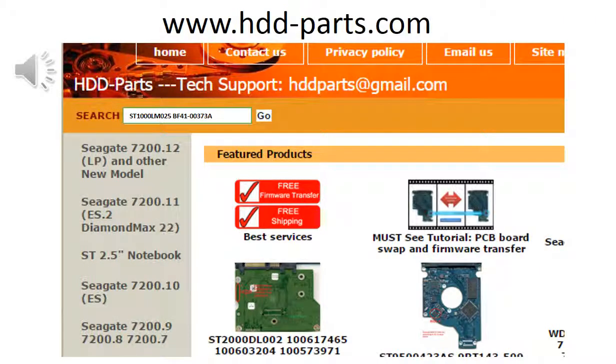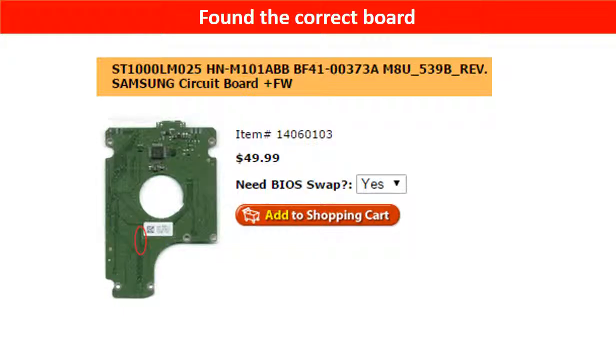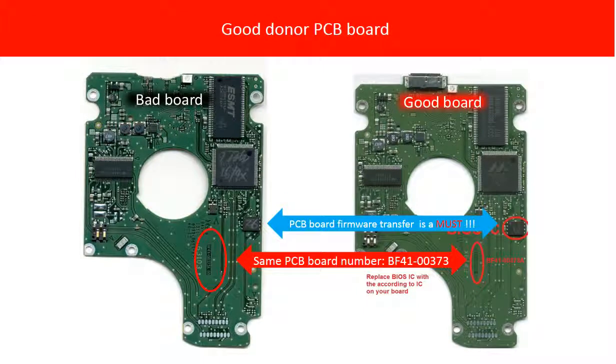You may go to hdd-parts.com, input the model number and the PCB board number, then click Go. Now the correct donor board is found. Please read the item description and follow the instructions. This picture shows both the bad and the good PCB boards — on the left is the bad PCB board, on the right is the good PCB board. They share the same PCB board number.